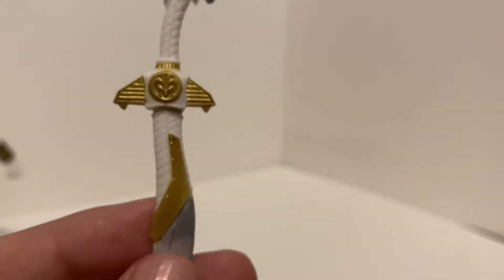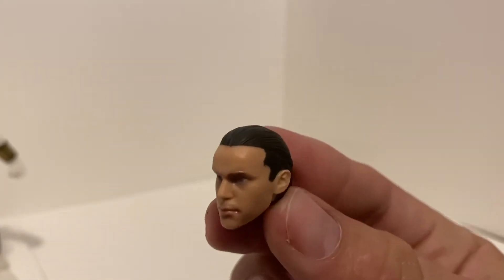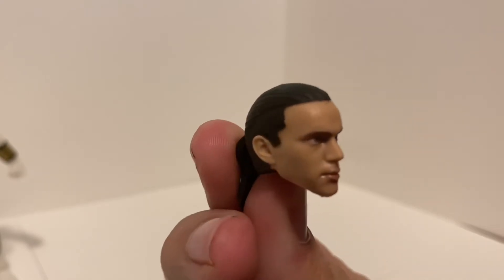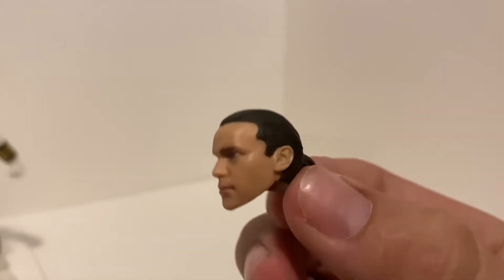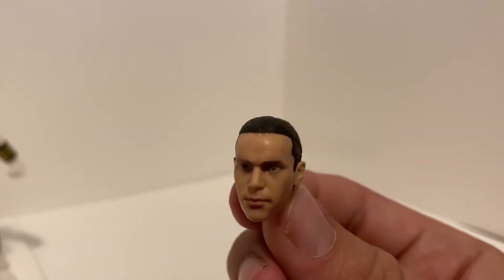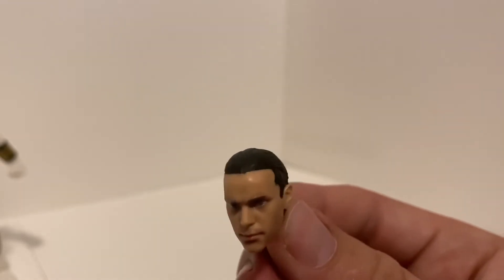All the details are there — the logo is there, the strap — it is really nice. Another accessory included is the alternate Tommy face, which is really, really nice. It's not a perfect likeness but it's the best we've had in toy form — it blows the Figuarts likeness out of the water. For a $20 figure, you really can't complain.